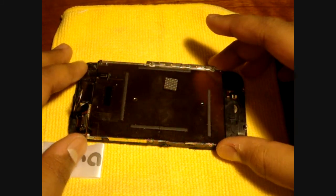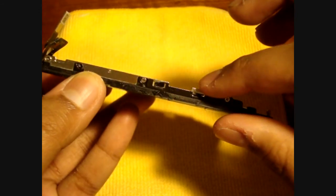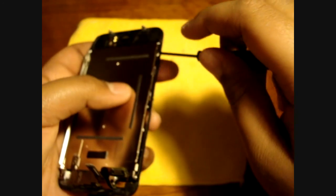Next, there are three screws on one side covered by tape — remove the tape first, then take out those three screws. Then go to the other side where there are two more screws to remove. Once those are out, there is one final screw at the top corner — remove that last screw from the screen and LCD assembly.